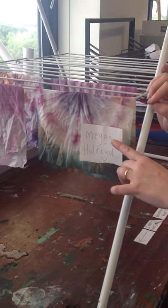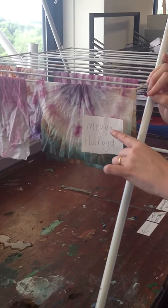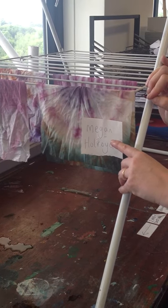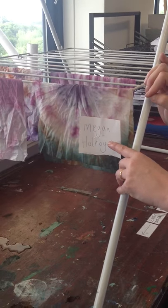Next lesson, your fabric will be in your plastic wallet ready for you to sew. To see what the next stage is, go to the videos and see how to attach your Aboriginal patch to the front of the fabric.